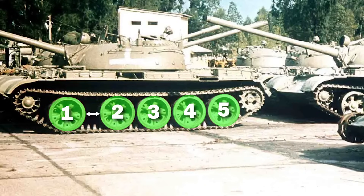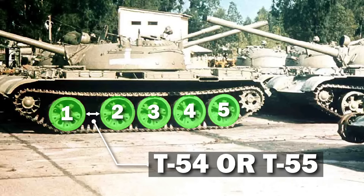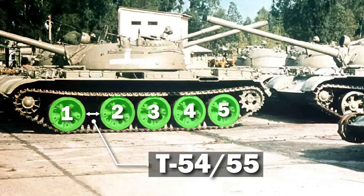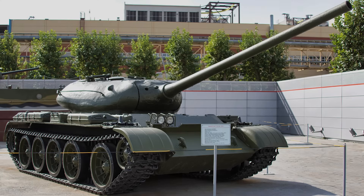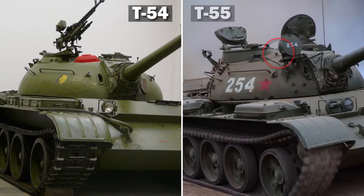If you see a prominent gap between the first and second wheels, it's a T-54 or a T-55. These are notoriously very difficult to tell apart, and are usually just referred to as one item, but there is a way to tell. Very early T-54s had this unique wedge turret, but assuming it does have the more modern dome turret, the T-54 will have a small, round vent on the right side of the turret roof. The T-55 will not. Nobody will judge you too much if you just say T-54 or T-55.